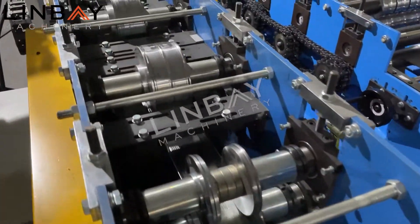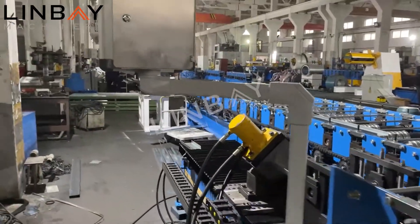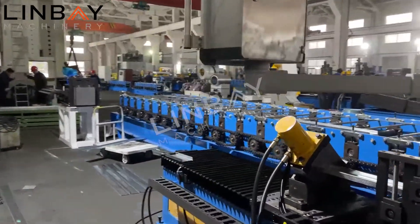This machine is very compact and it won't occupy a lot of space in your working factory.